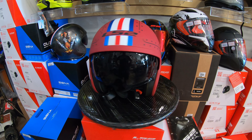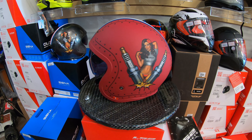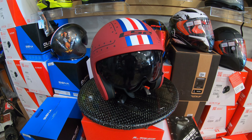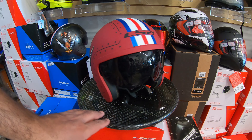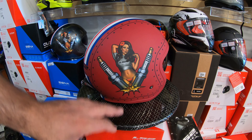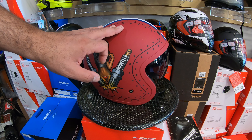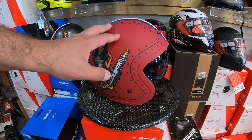Hello everybody, this is Eric at Moto Style Accessory Shop in Granada Hills. What we got here today is another helmet from LS2 — this is an open-face pilot-style helmet, really cool with a military stripe on it. You have the spark plug girl on the side with kind of the rivets, and this one is a flat finish — a flat kind of red to burgundy. It's not really red and it's not really burgundy, so it's right in between.